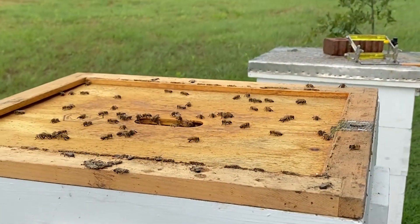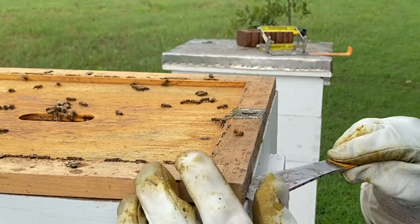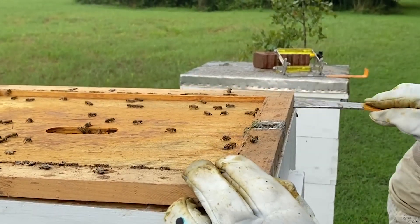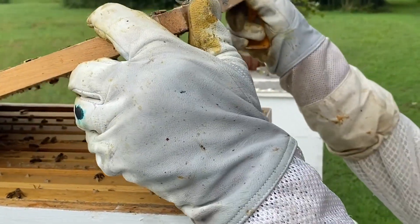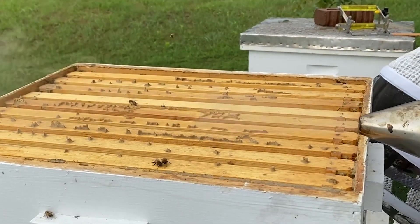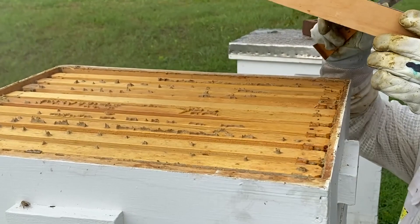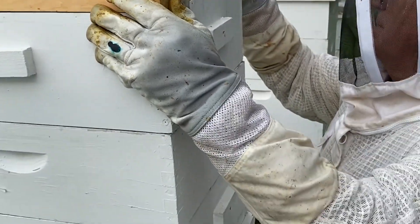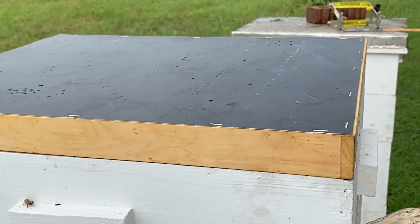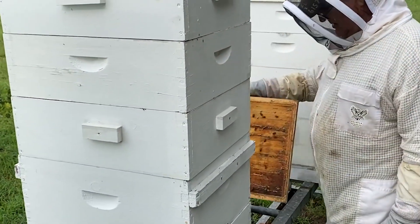That's the outer cover and this is the inner cover. You can hear the propolis — they've got that lid glued on tight with propolis to seal it up from any pests or air getting in or out. We've got bees in that box, so we'll smoke a little between the frames to drive them down, then put the fume board on. That'll drive them down even further. We wait a few minutes and the bees will come down from this box into the second box, then we can pull this box off and start inspecting the frames.